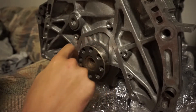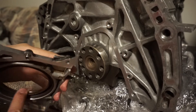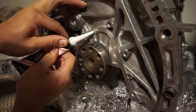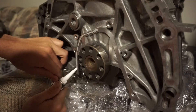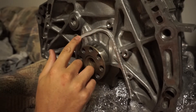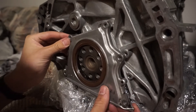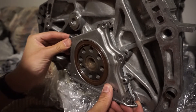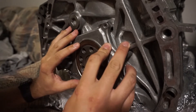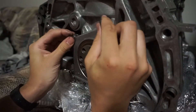Starting off on the rear main seal plate, I cleaned off the mating surfaces, applied a little Vaseline to the crankshaft as well as the inside of the seal, and added a thin layer of Honda Bond gray RTV to the mating surface, then torqued those 10mm bolts down to 8 foot pounds. I highly recommend having that rear main seal put into the end plate before you bolt it up. I've tried it where the plate is already bolted up and then tried to squeeze the seal in afterwards, and it is much more difficult, so this is definitely the way to do it.